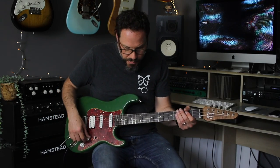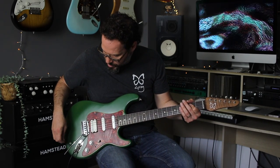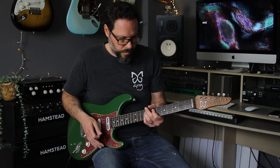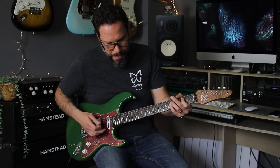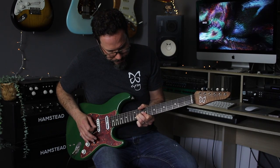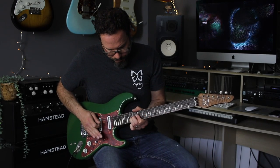So let's try the sustaining switch. It's still got some gain on. The first switch in the up position turns the basic sustainer on — there's a long reverb tail there. Now if I put it in the harmonic position, you'll hear it go up an octave.